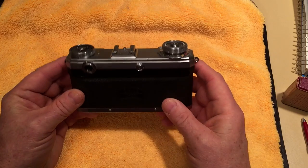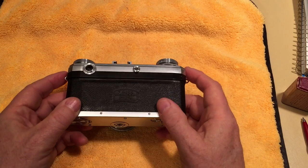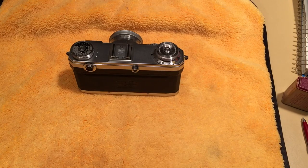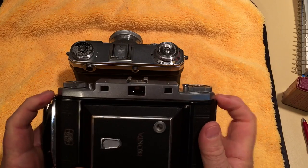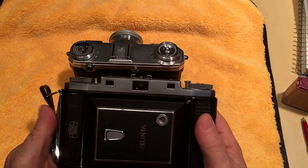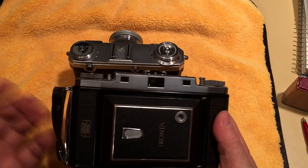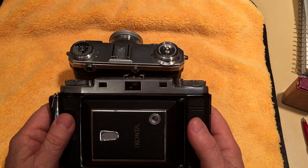One interesting thing about these old cameras — let me bring out the Ikonta again — there's no place to attach a camera strap on this camera. This little wrist strap is not much use; you have to hold it in your hand the entire time. With a regular camera you can put the strap around your neck and have both hands free, but with this one a hand is occupied holding it the whole time.